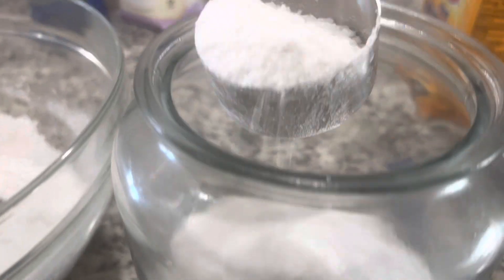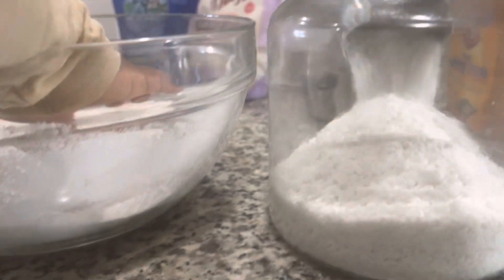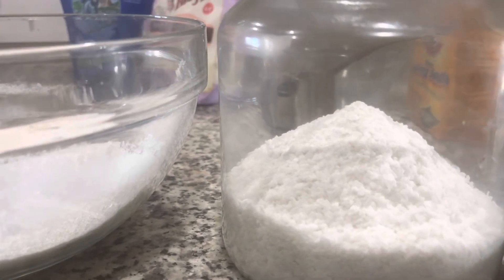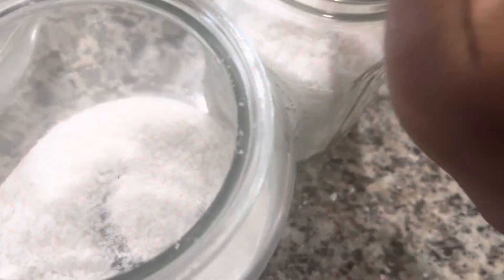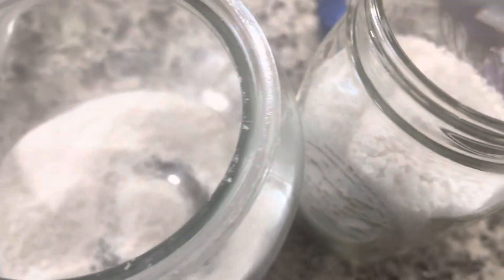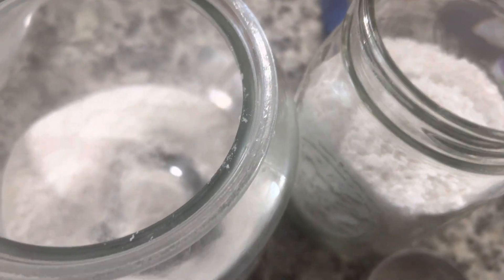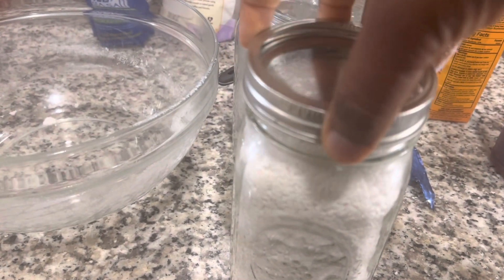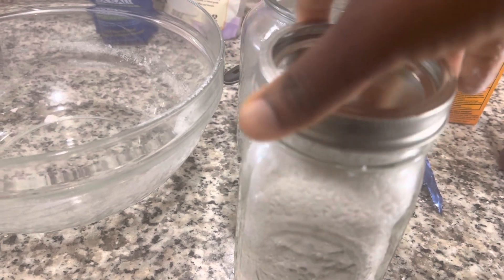Now I'm transferring into my jar. This jar is the one we use at home that I'm refilling — it's supposed to go into a different container for my friend, so I'm going to put it in the right container. But we are done. Once you transfer it, keep it in a place that's not prone to too much moisture, and you're ready to take it out and use whenever you're ready for a soak.